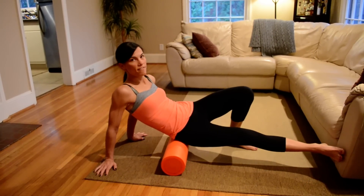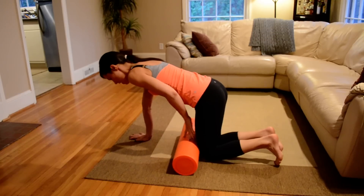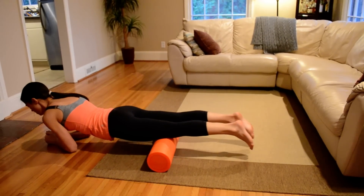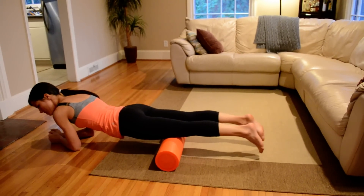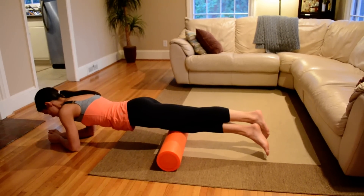The final part we'll work here is the quadriceps. You're going to roll over, and this time you're actually going to lay on your foam roller. Two options: you can just roll here in sections, or if that isn't enough, crossing that leg over for added resistance, working in sections.